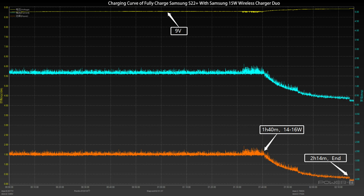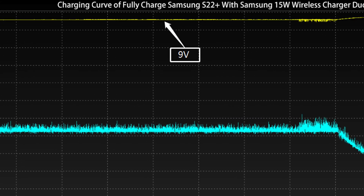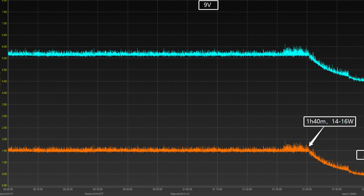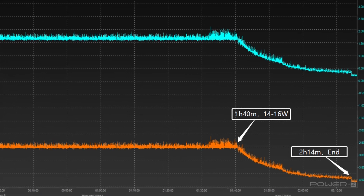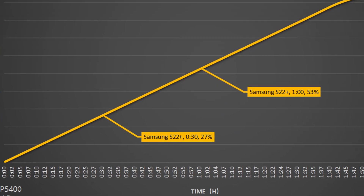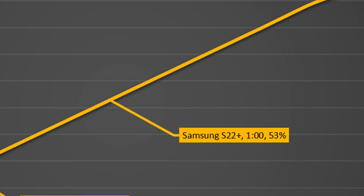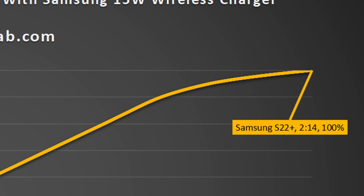Next, we'll use it to fully charge the Samsung S22 Plus. The voltage is always around 9V. The power fluctuates between 14–16W from 0 to an hour and 40 minutes, but it's pretty stable. After that, the power will gradually drop to almost zero. It takes 2 hours and 14 minutes to be fully charged. This wireless charger can charge the Samsung S22 Plus to 27% in half an hour, 53% in an hour, and 100% in 2 hours and 40 minutes.